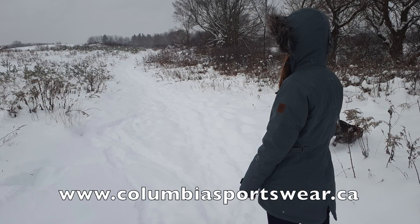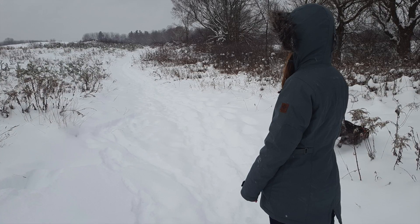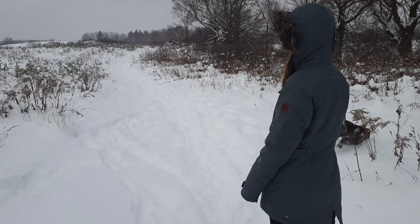For more information about this product, you can visit the website below. And for more great gear reviews, please visit and subscribe to Get Out There Magazine's website and YouTube channel.